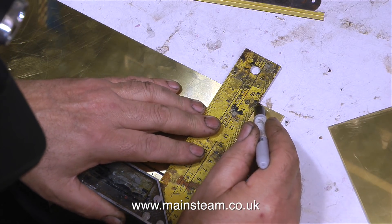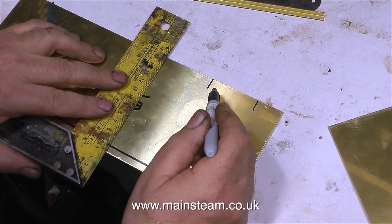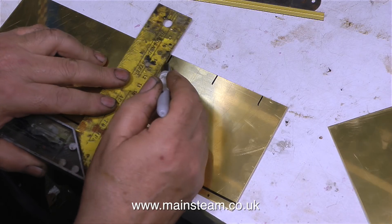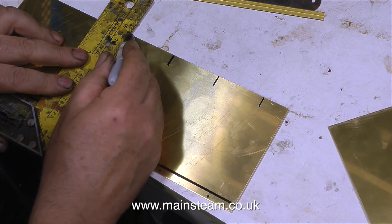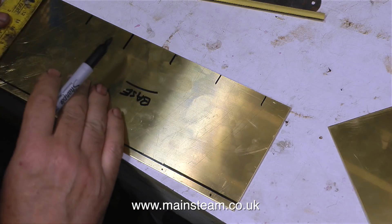First of all, I'm marking out the piece of brass using a really accurate tool — it's called a felt tip pen. I'm going to rivet two pieces of brass angle to this brass sheet. So I mark down one side, and then using a set square, I transfer the marks to the other side.